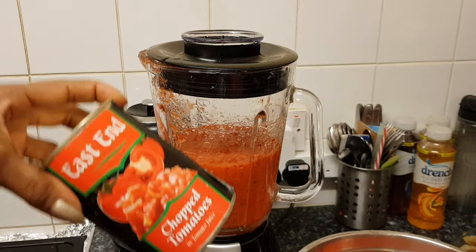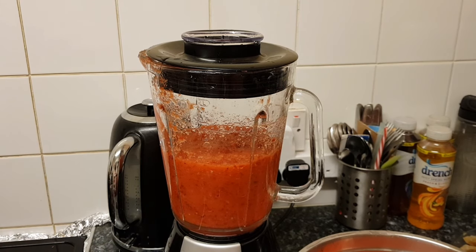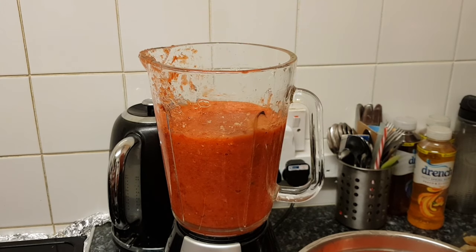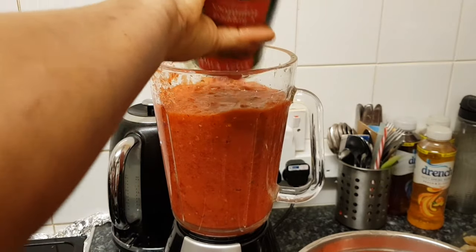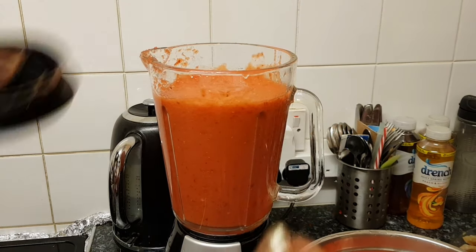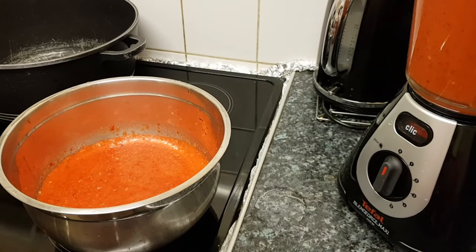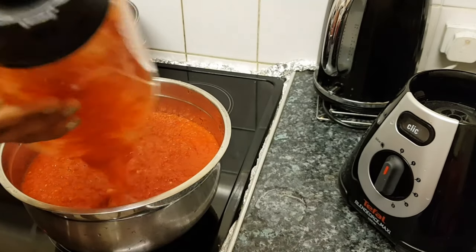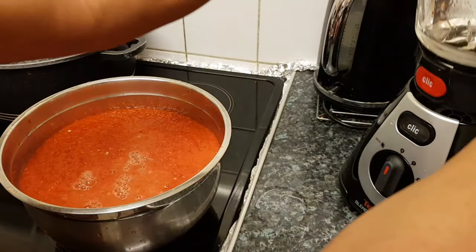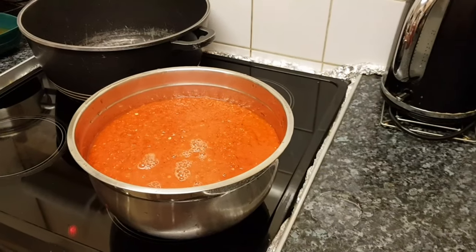I'm going to be using some canned tomato as well in my stew. I'm going to be adding that chopped tomato before the whole thing is blended properly. And just like that it's ready. I'm going to pour it right into the bowl. Here is the second batch of my stew — getting it ready. That's sorted, and it is ready.